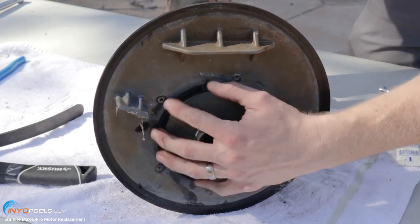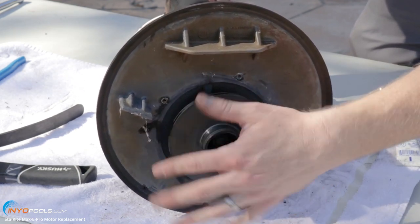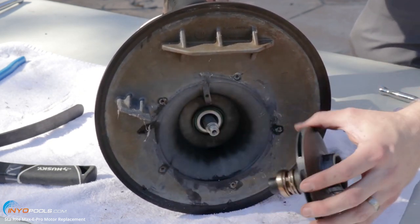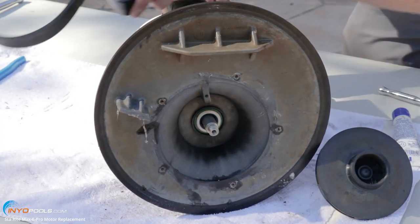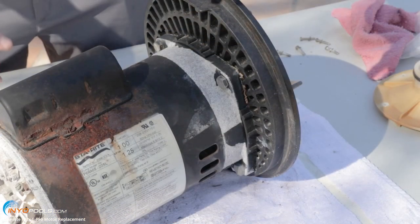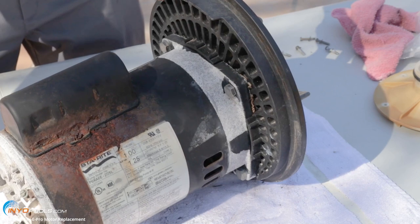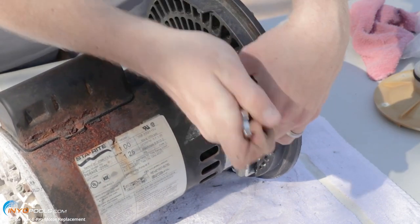We got it stabilized in the back. Now we're just going to spin the impeller off counterclockwise. Sometimes the impellers are pretty hard to get off, so you might want to use a strap wrench to help loosen it up. We're going to remove these four bolts that secure the motor to the seal plate, using a nine-sixteenths wrench.